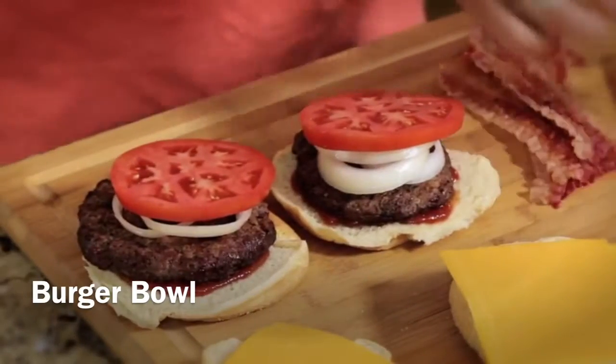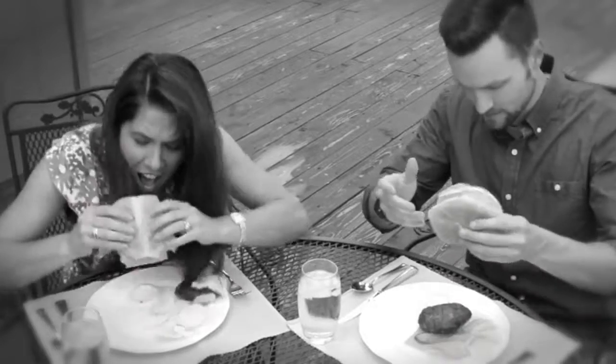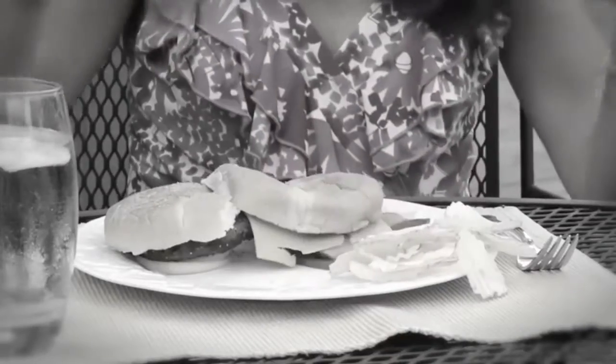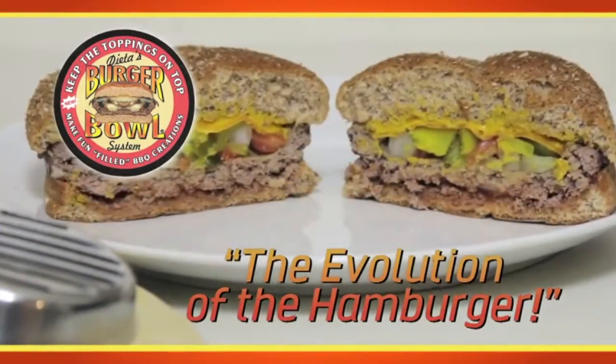Everybody loves a great burger, piled high with mouth-watering toppings. Now if only those delicious toppings would actually stay on top of your burger. Introducing the Burger Bowl, the evolution of the hamburger.